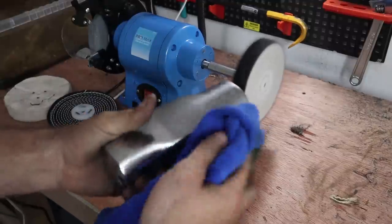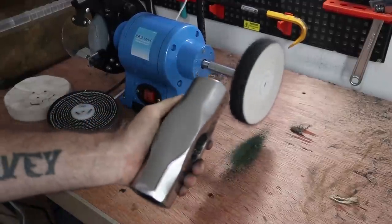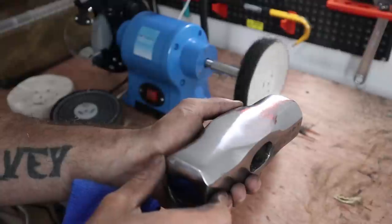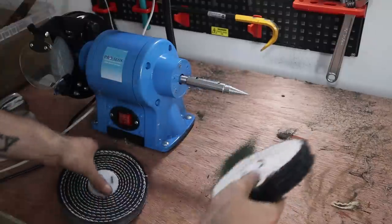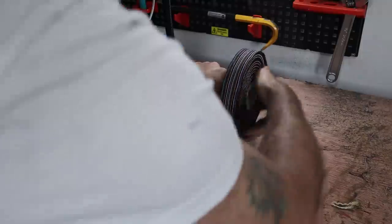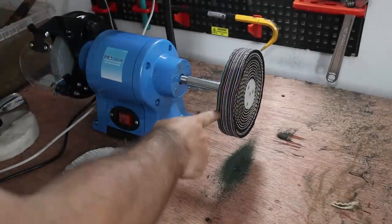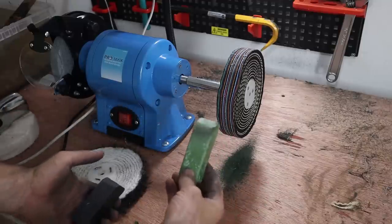Let's see if that made a difference. Wow — oh man, I wish this camera would pick it up. Honestly it's like glass — that is sick. I'm going to put the colour stitch mop on instead. I'll start by using the black wax, and then as it gets shinier and shinier I'll go to the green.